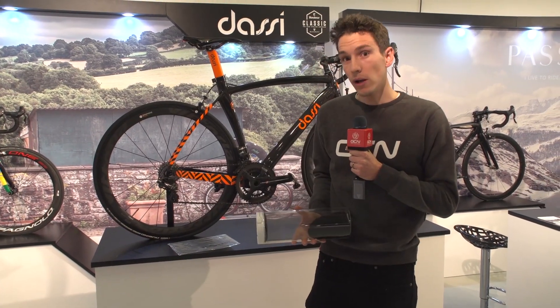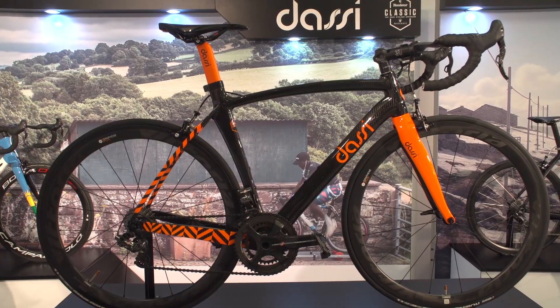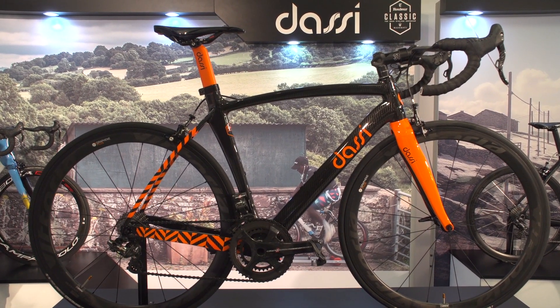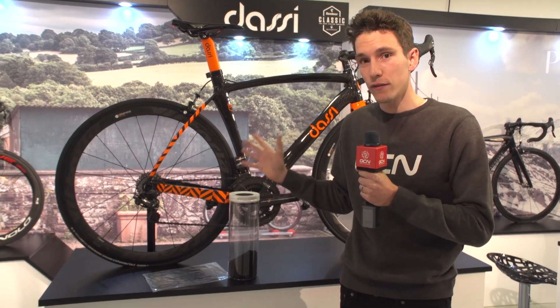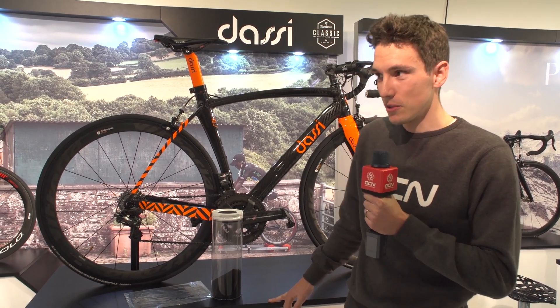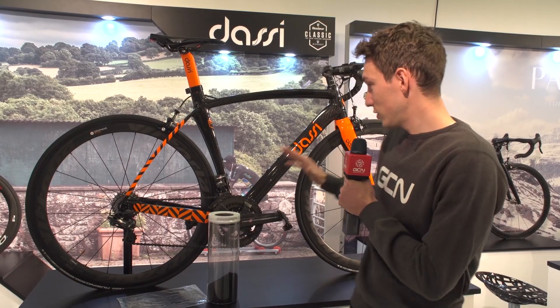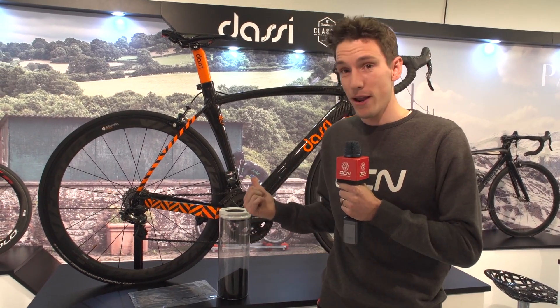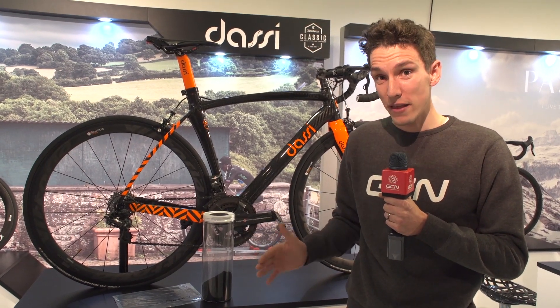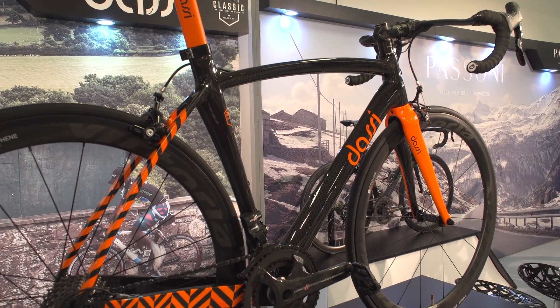We've come over to DASI for a little bit of magic. In my hand there is a canister of graphene, which is a new super-duper wonder material — quite incredible stuff. Behind me is the DASI Interceptor, which is the first and only bike in existence to be made with graphene. Just 1% of that carbon frame is graphene, and that canister there is five grand's worth of the stuff — about $7,000. The frame itself is just 750 grams, and that's an aero frame. They think, given that's their first effort, they can actually get it down to 560 grams. Can't wait to see how this one turns out.